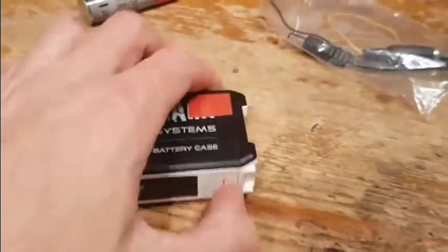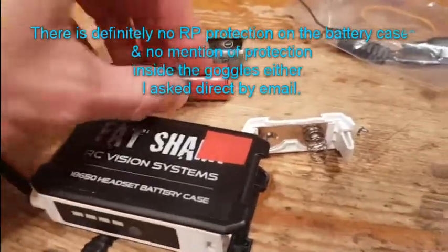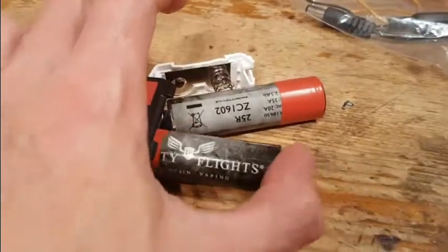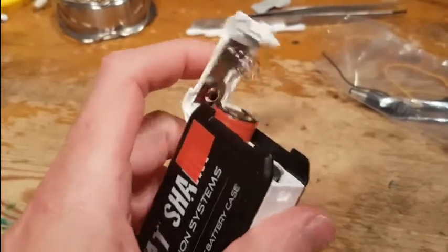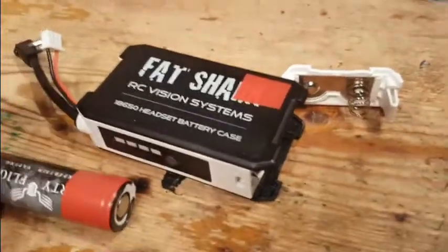I just got a pair of Fat Shark HD3s and to my astonishment there's absolutely no reverse polarity protection on a pair of £400 goggles — not in the battery case, not in the goggles apparently. I don't know if there is; they can tell me, but so far no one has told me there is. With my electric cigarette I've often put these in the wrong way round. My electric cigarette has reverse polarity protection and it only costs about 20 quid.